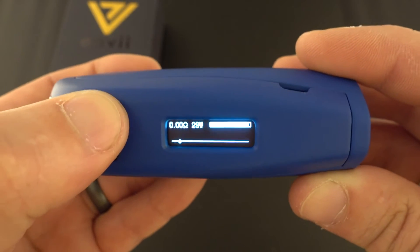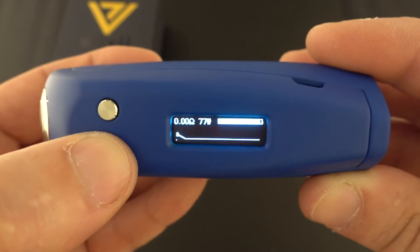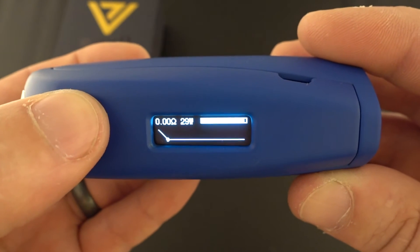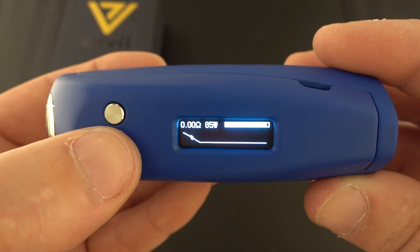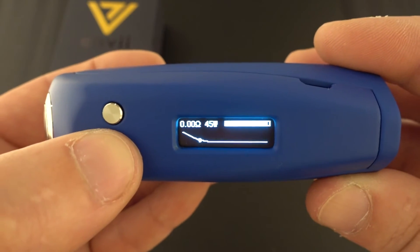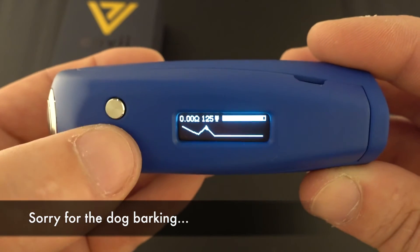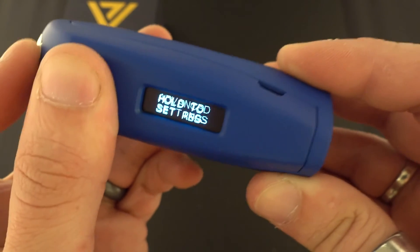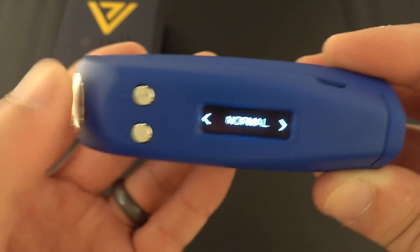Next is curve mode — this is pretty advanced. You can set your wattage for each of 10 seconds individually. So if your device isn't very responsive you can set it to 133 watts for the first second, maybe 85 watts for the second second, and customize it however you want going up and down. Once you reach the end it'll reset. To exit, just go back to normal.